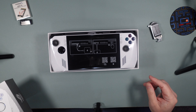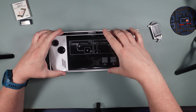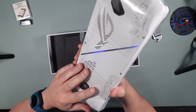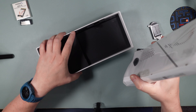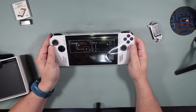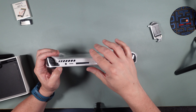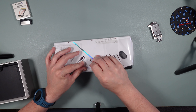Here we go — smells like new electronics, one of my favorite smells. Looks like the device is wrapped in plastic. It says to plug it in and then power it on — pretty standard stuff. Let's see about pulling off the plastic.